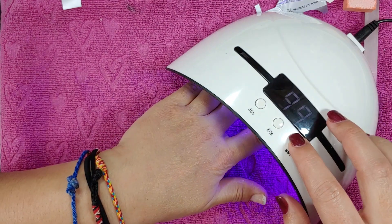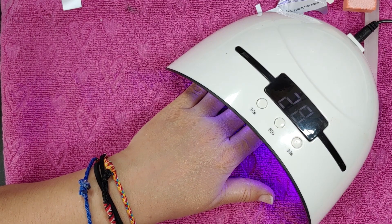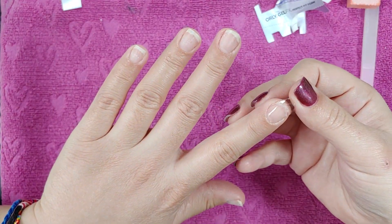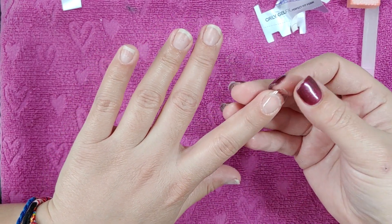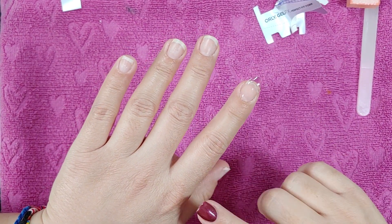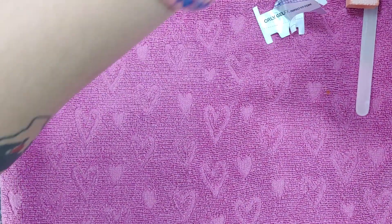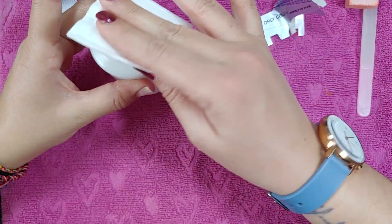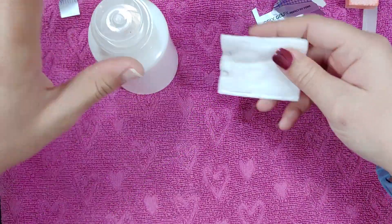Now it is fully cured — really really hard and really sharp, so be careful. The most important thing is now I can file and shape it. It's still a little sticky because a top coat is needed, but I found you don't actually need it. What I do is get some lint-free wipes, put a little bit of acetone on it, and that just makes it not sticky. Rub that on there — there goes the sticky coat. Now I can file and clip it.